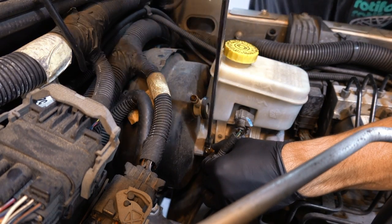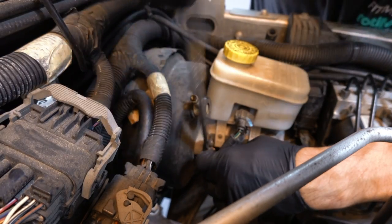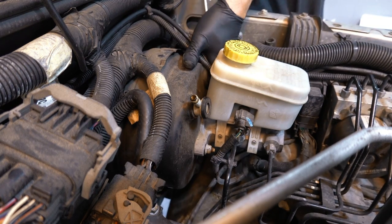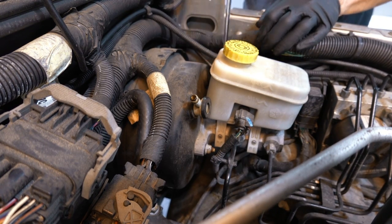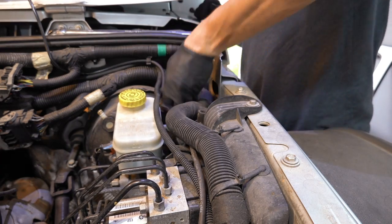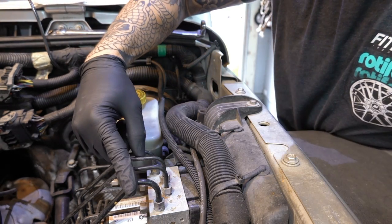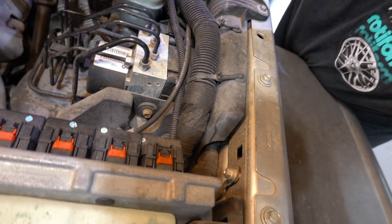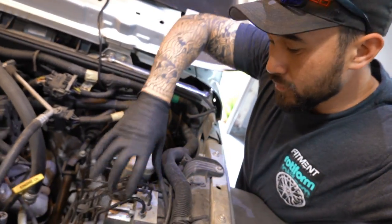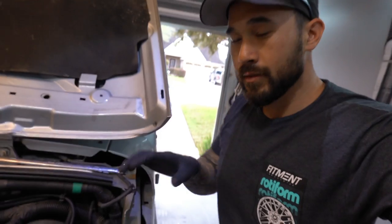Having some ratcheting wrenches is really going to help you out here and make things a lot easier. The ABS module here - if I go ahead and take it loose also, it's going to help me make all these lines able to move because we're going to have to squeeze this guy out of here. So I'm going to take this 10 millimeter out of here to make it easier to work and not get so frustrated.